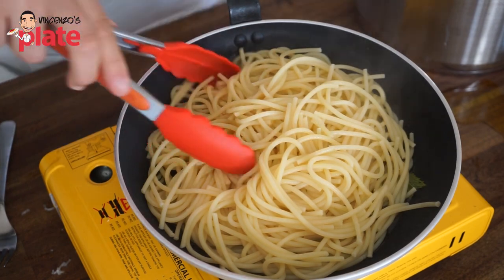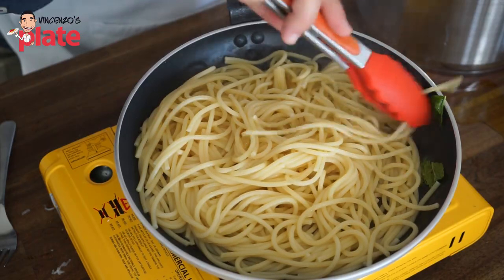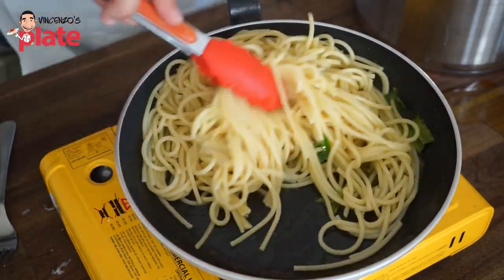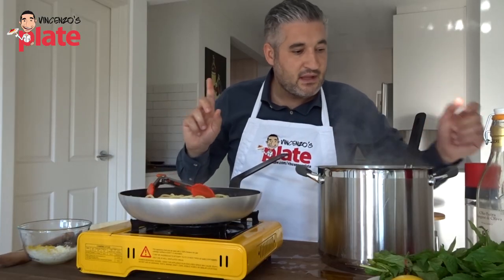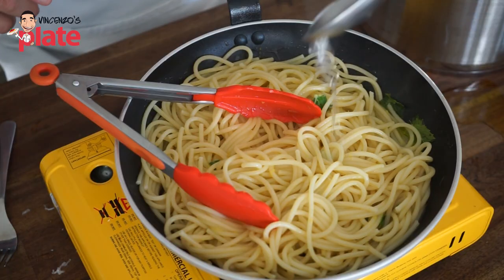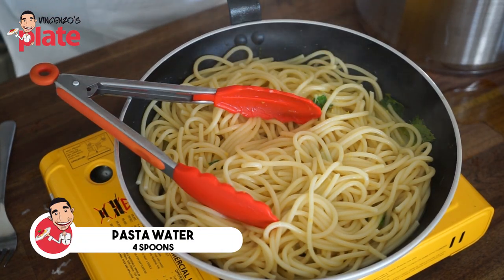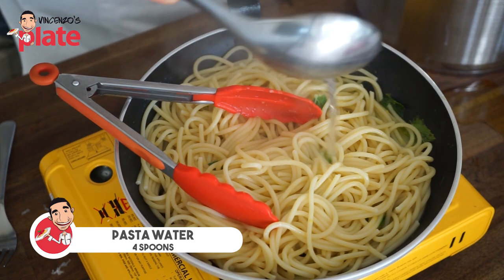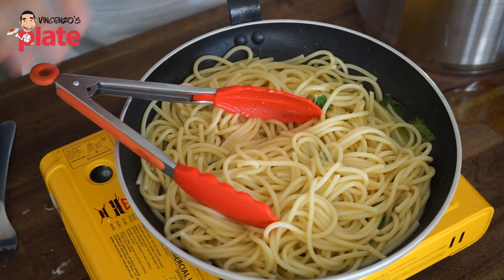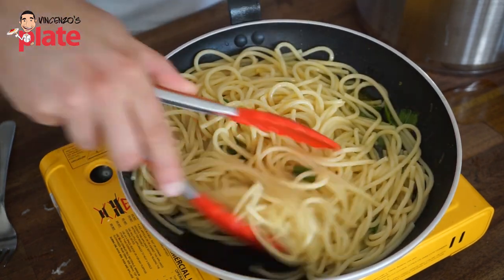Here we have the pasta. I am mixing it together — I can already smell the flavors. It's cooking slowly. Now it is the point that we add the pasta water in there — about four spoons, I would say — because this is going to create the cream that we need.